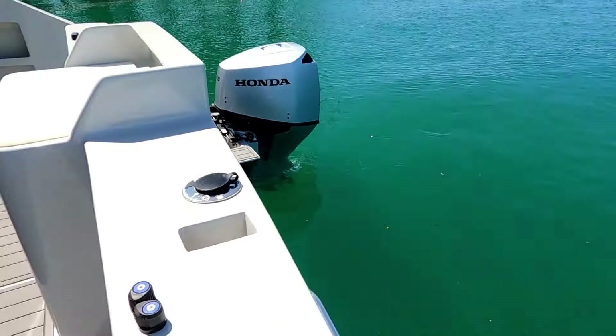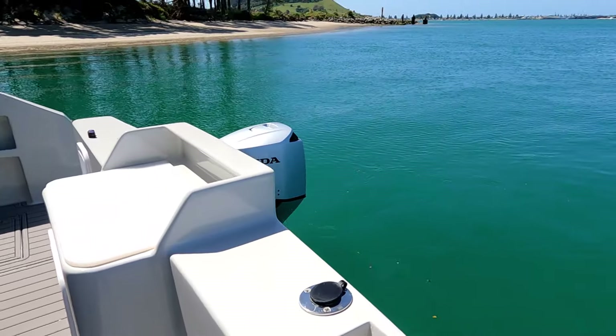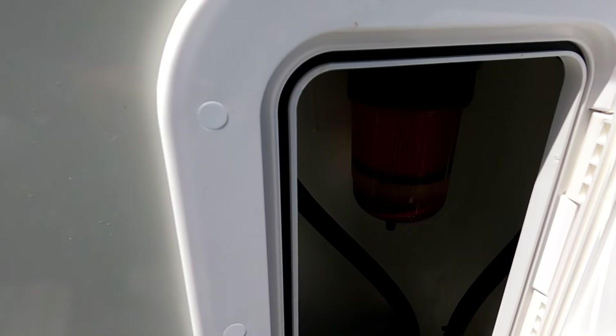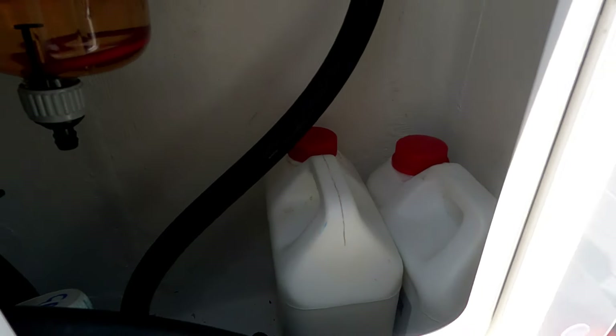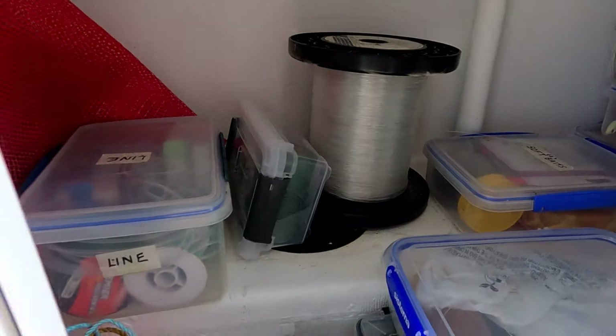Sitting proudly on the back of the boat is a pair of 115 horsepower Honda four-strokes — quiet, efficient, and equipped with fly-by-wire controls. In the transom, on the right-hand side, we have a fuel filter for the port engine and also some rod holders. On the starboard side, another sealed compartment holds the filter for the other engine along with spare hydraulic steering oil and the top-up kit. In the center, all the fishing gear.